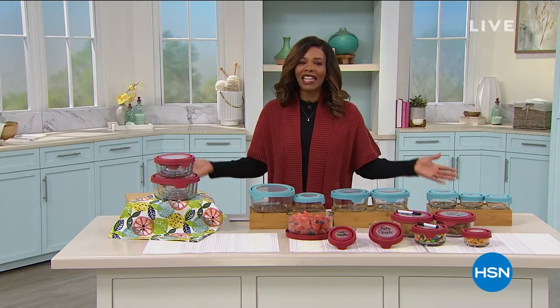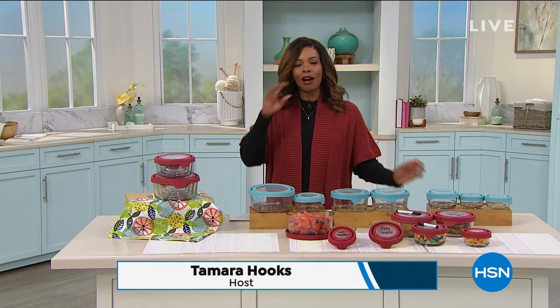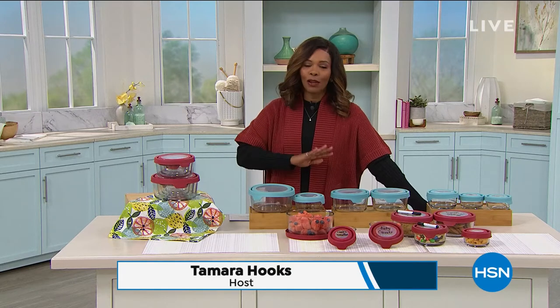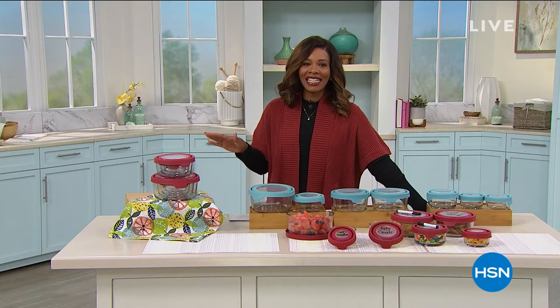You're watching HSN. I'm Tamara Hooks, and this is an hour called Healthy Living, and this is going to be fun. Sometimes when we say healthy, we think, oh gosh, it's going to be too hard. It's not. We're going to make it really easy for you in this hour and give you an opportunity to get some things that really can make your everyday life a little bit healthier.